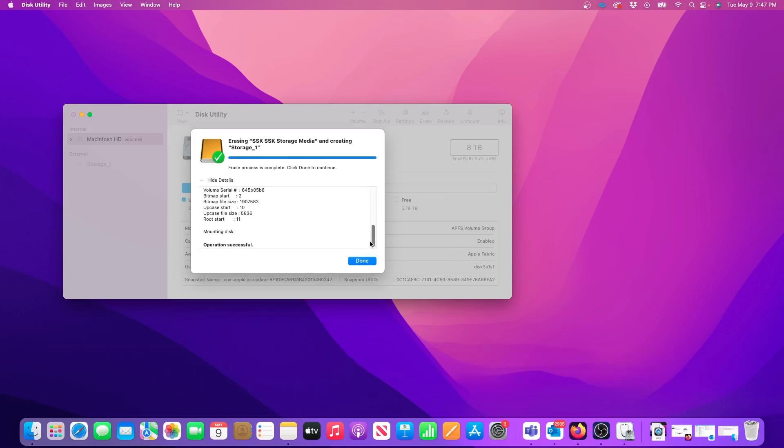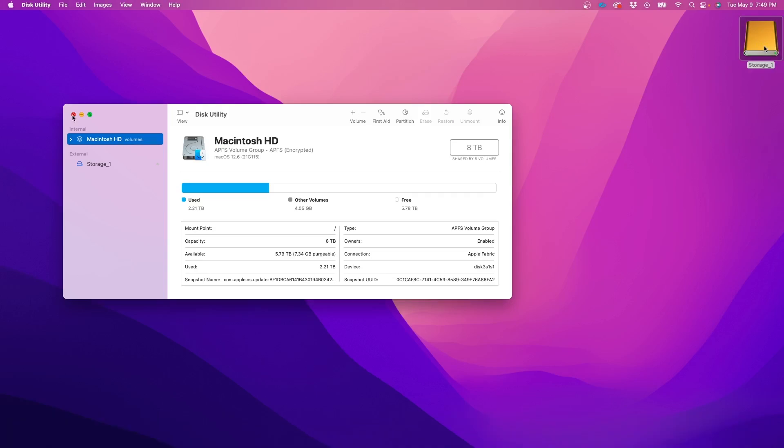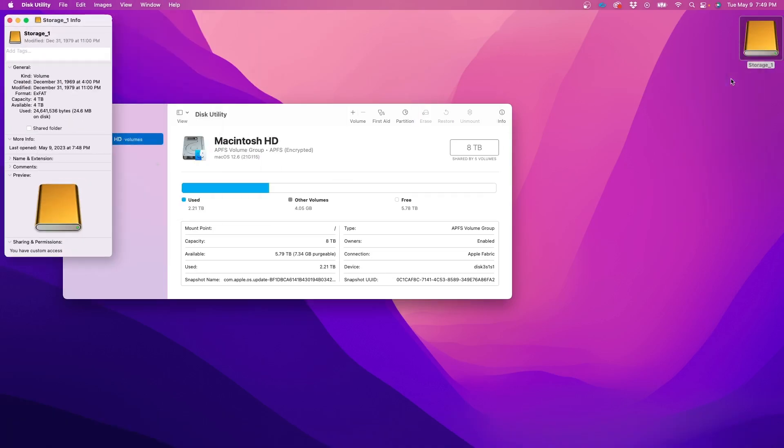After a few seconds the formatting of my new drive is complete, and then I can click Done. If I get info on the drive I can see that it's formatted to ExFAT and it has the full 4TB of space available. Now my drive is ready for use on either a Mac or PC.